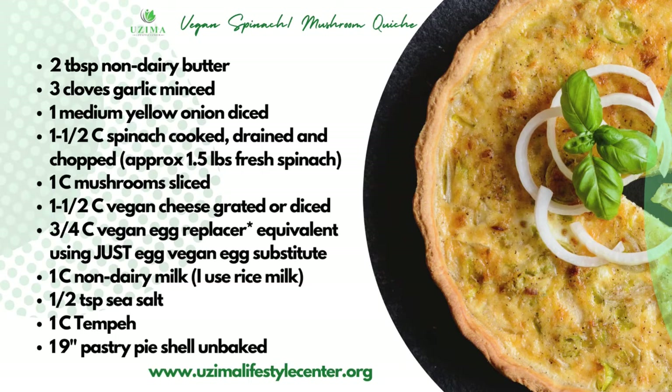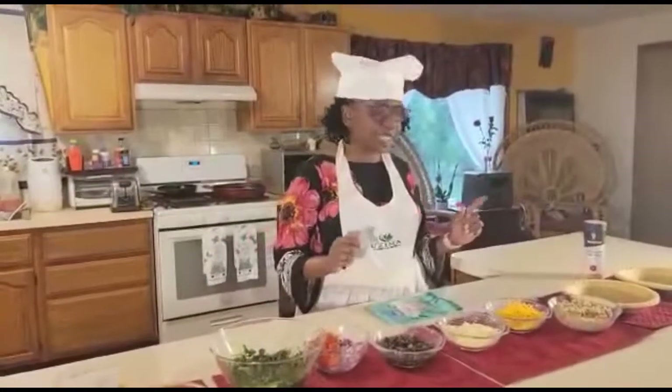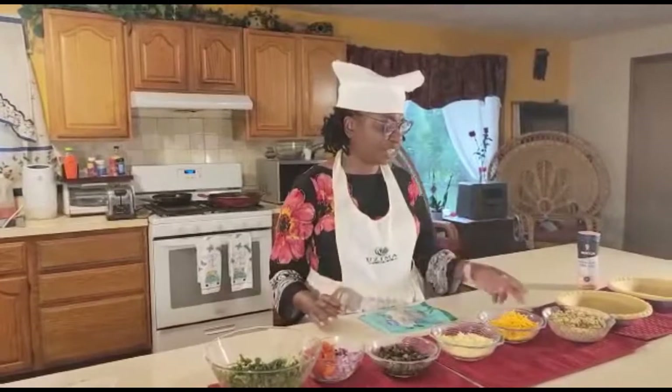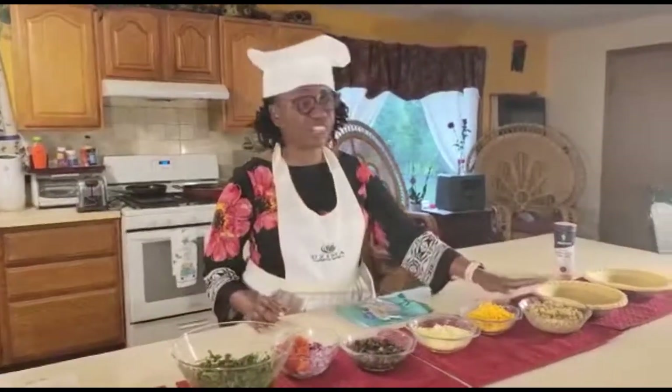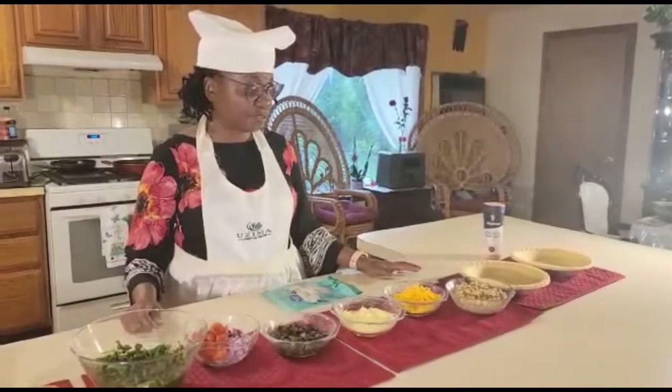We can use milk if we would like to, but in this case I didn't think we needed it. You can add a little bit of milk in your preparation if you would like to. In addition to that, we have included our tempeh, and you'll hear a little more about the benefits of tempeh.